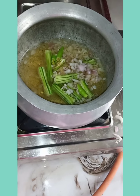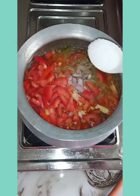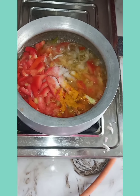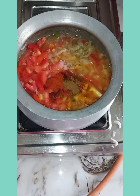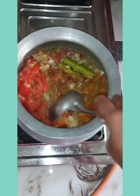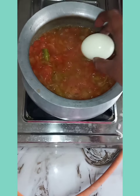Add little ginger pieces. Add little water. Add little salt. Add the necessary spices.